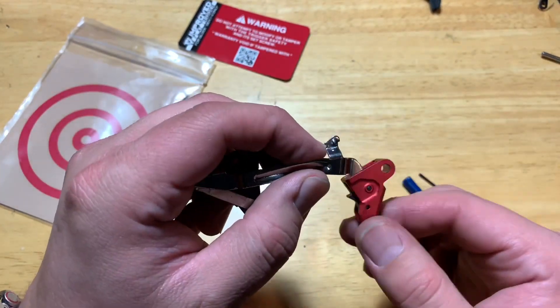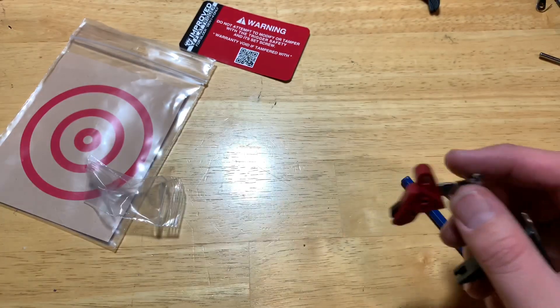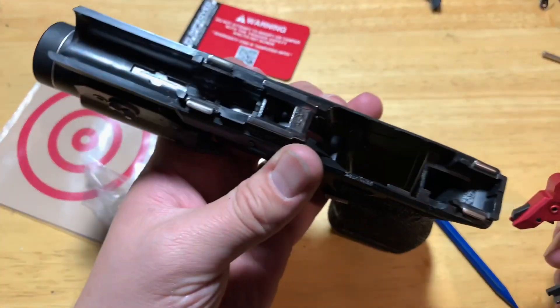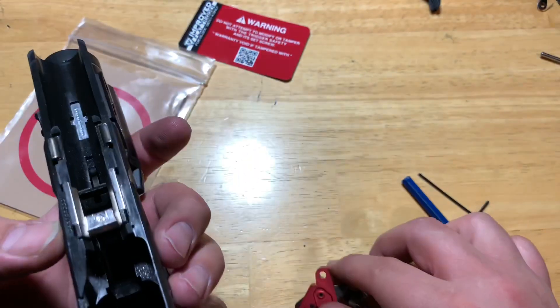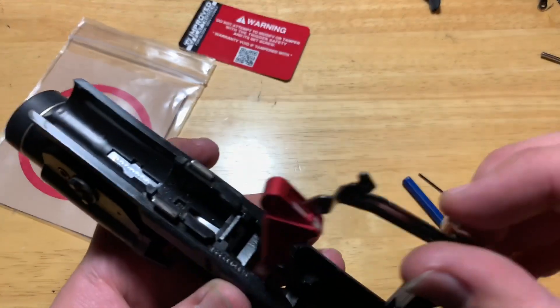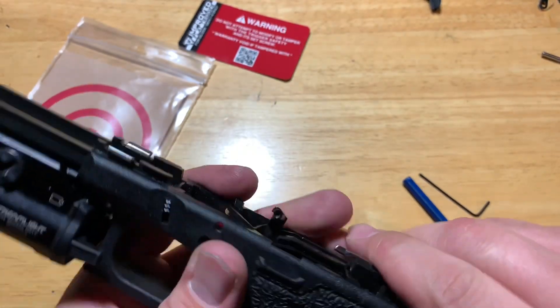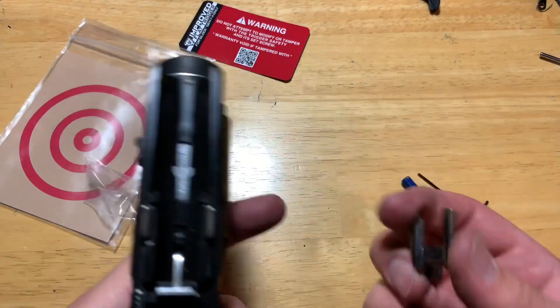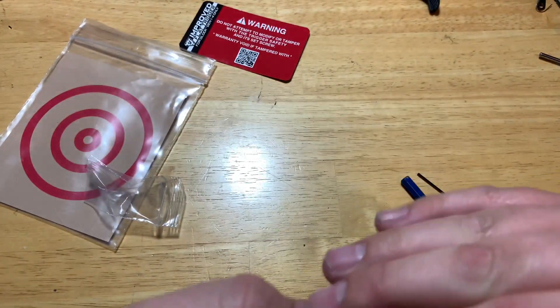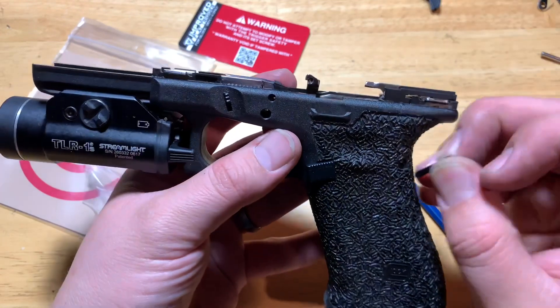So I'm gonna drop this back into the gun real quick. Here is my Glock 19 Gen 4 - pop this out to make it a little easier. That drops in here, trigger housing goes back here, drop this right in here and then put my pins back.